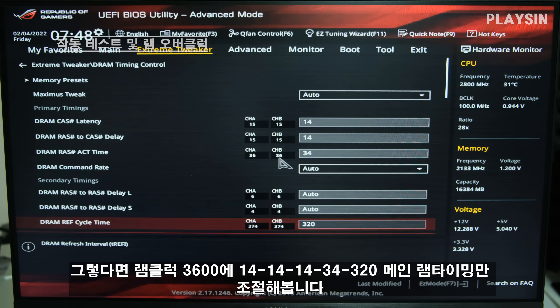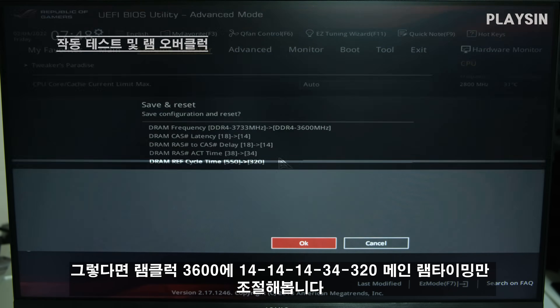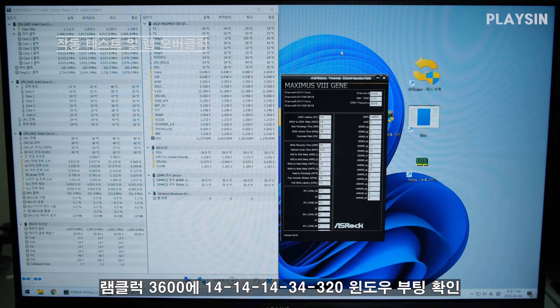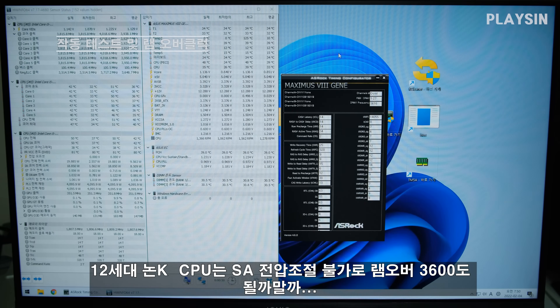그렇다면 3600 클럭에 메인 램 타이밍만 조여볼게요 — 14-14-14-34-320. 이 정도 메인 램 타이밍만 줄이고 윈도우로 들어봅니다. 윈도우 부팅해보면 3600 클럭에 CL14로 제대로 부팅이 됐어요. 8세대도 3600 클럭이 되는데, 요즘 인텔 12세대 논케이 모델은 SE 전압을 막아서 3600도 안 되는 경우가 많죠.